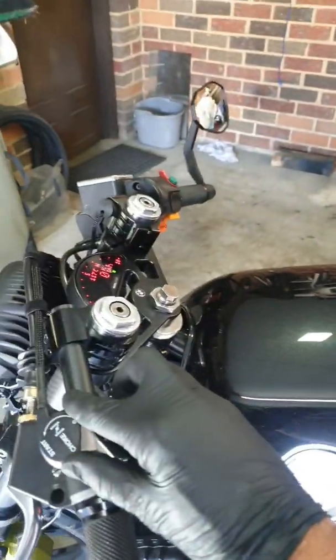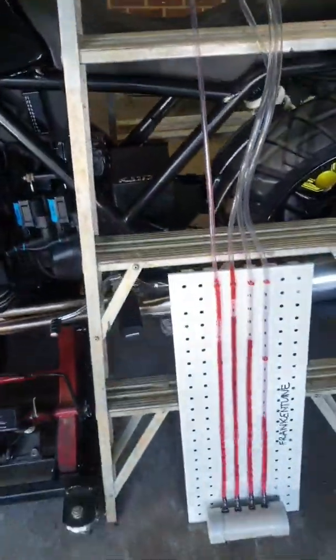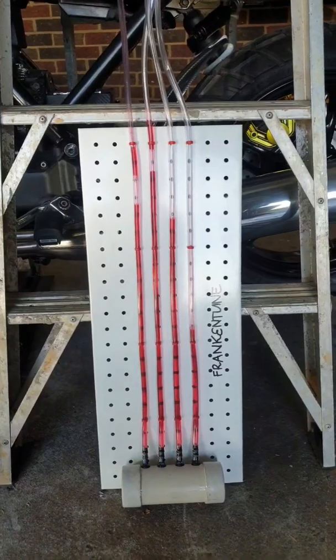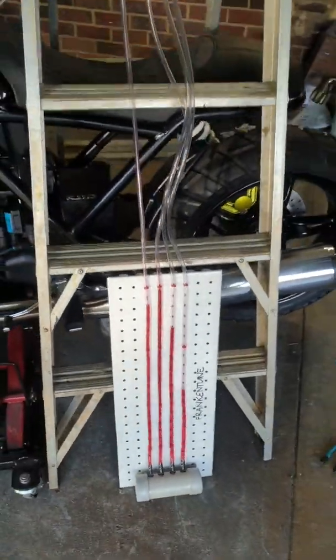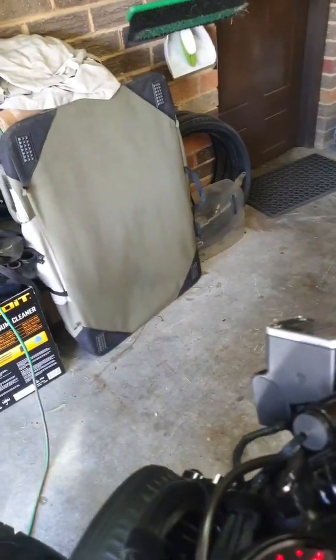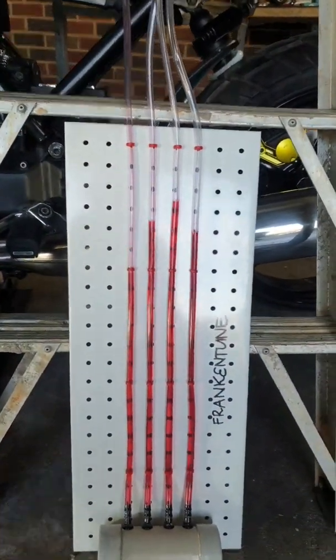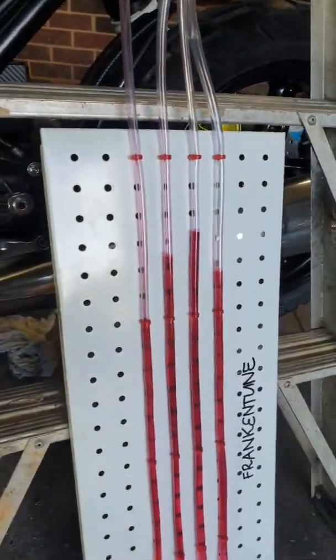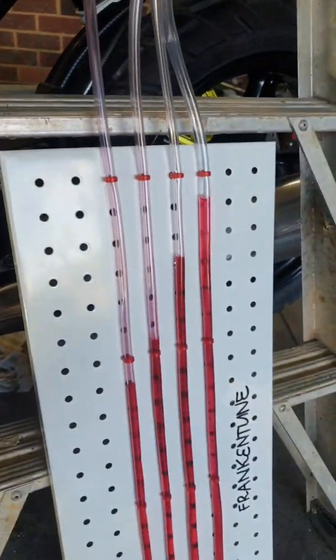I'll just ramp up the throttle advance a bit. Previous to doing this, I would have virtually nothing left in TB3 — TB1 and TB4 would just suck the life out of everything. We'll let it just balance out a little bit and give it a couple of blips. Starting to settle now. As you can see, we're sort of getting close to where we want to be.